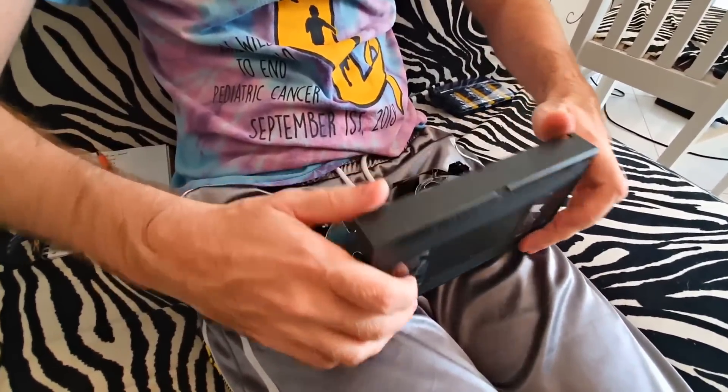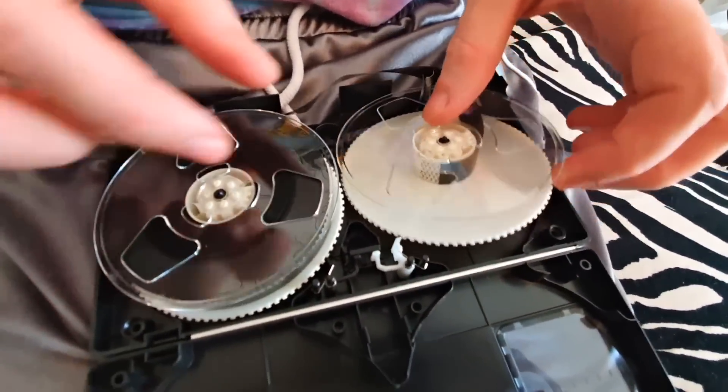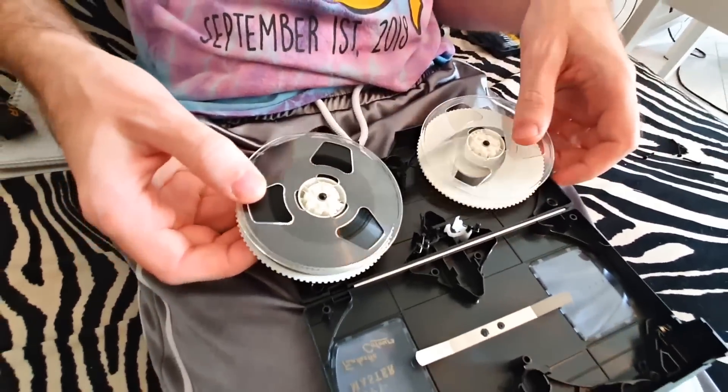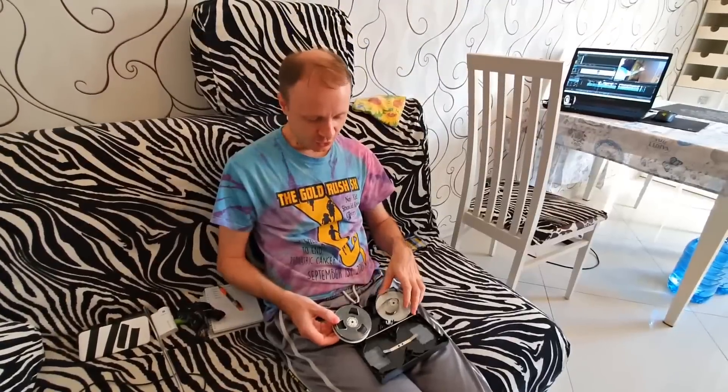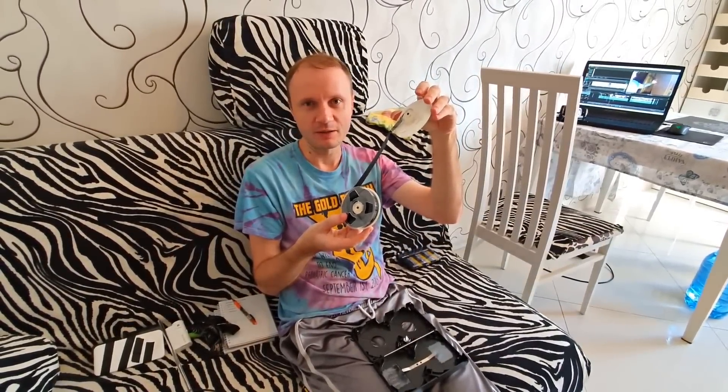Now I will show you everything. We see two coils inside — they are very interesting, look how cool they are. They shine so beautifully. It's black — if I'm not mistaken it's chromium oxide, or something like that. In general, it conducts current, I have already checked.